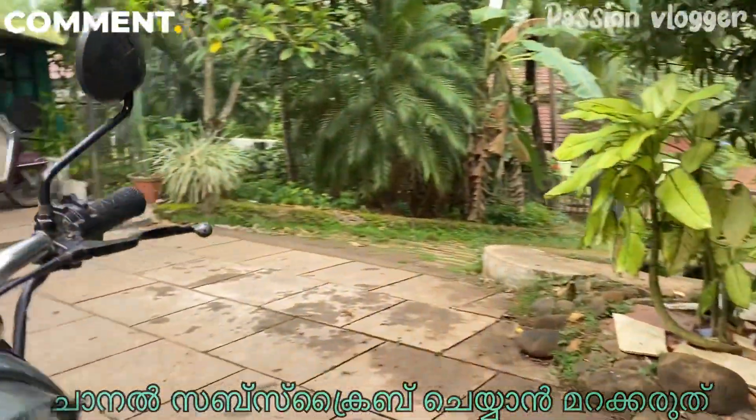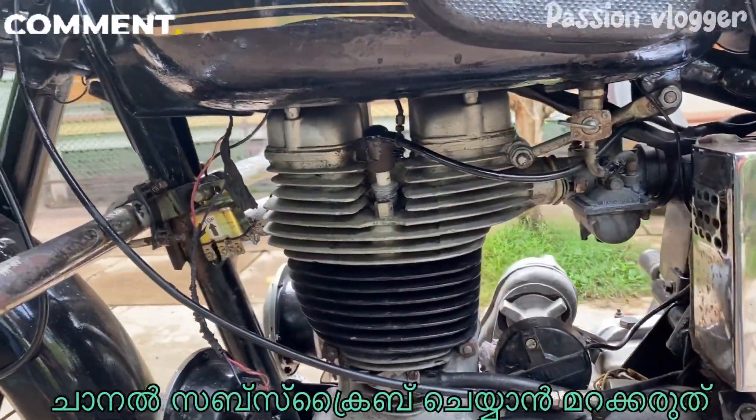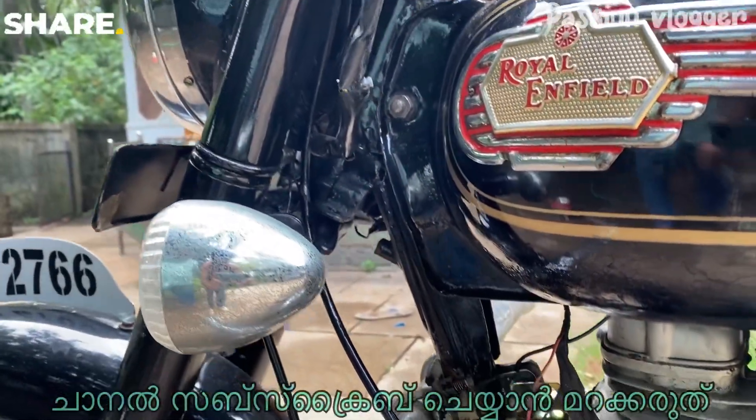It is a clutch case. The head is a breather pipe. The breather pipe is a 3-pin style.